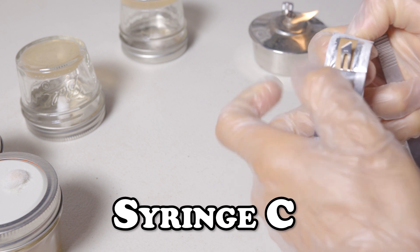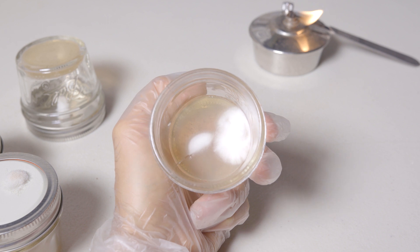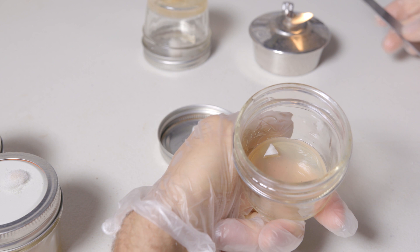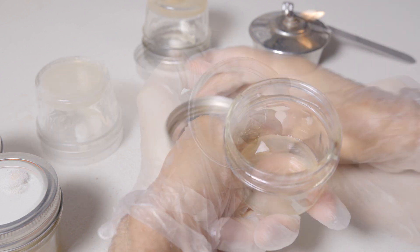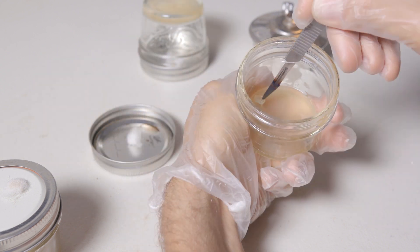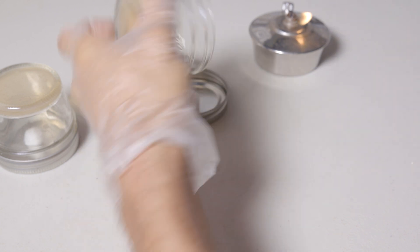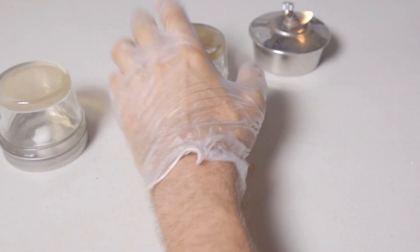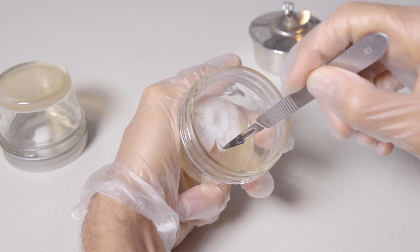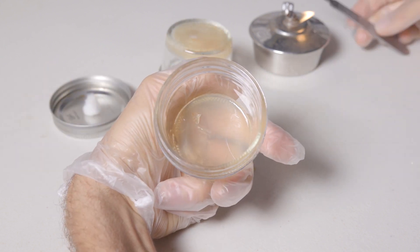Always be sure to change your scalpel whenever you're working in between strains. Here with syringe C, I found this little edge that I thought was a good candidate. For the second plate, there's that little piece with a little consistency. And then with our last plate, I go ahead and choose this little piece — oops, I dropped it. Let me go back and take another little piece right here and make our transfer. Perfect, good to go.